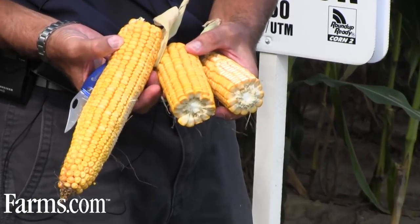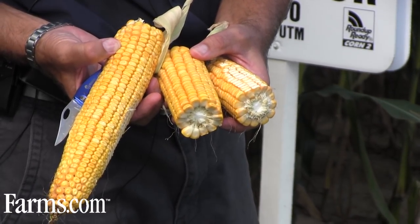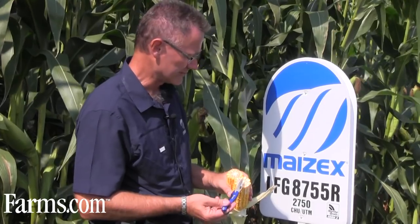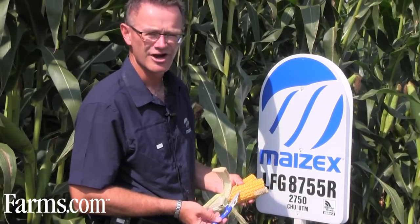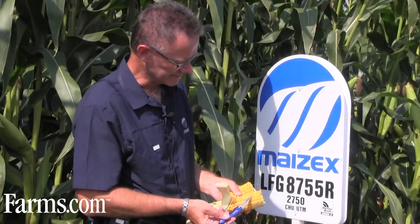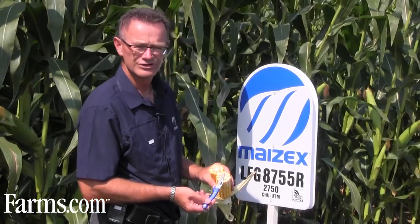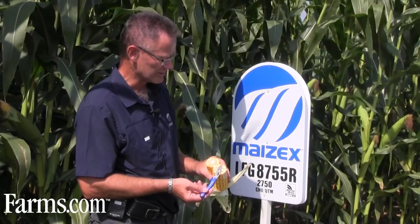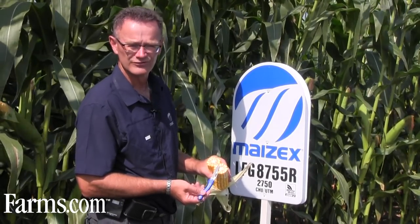I also want to talk a little bit about corn maturity. On this particular hybrid, which is a silage hybrid, the milk line is just starting to form. We're at basically the hard dent stage — you can see those little indentations. The milk line is starting to form, so we're at maybe a third milk line. It's getting close to the maturity where it's suitable for harvest.